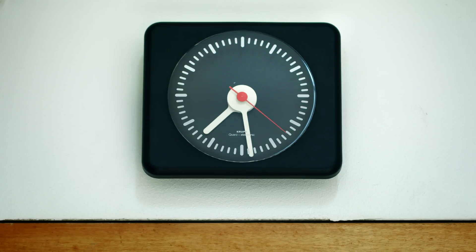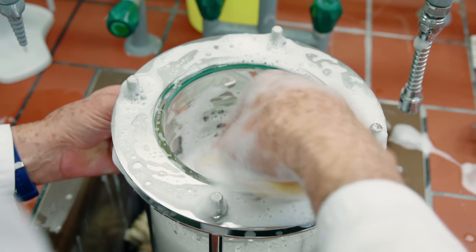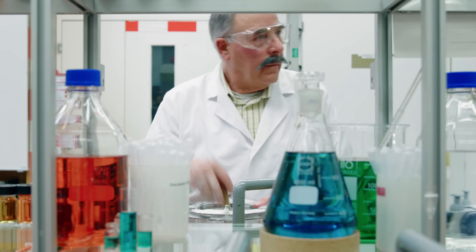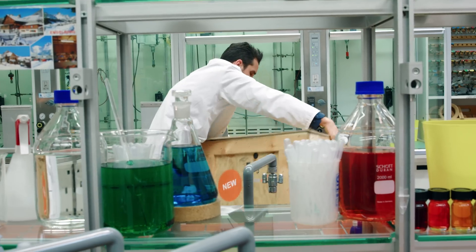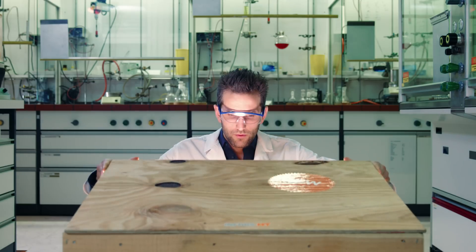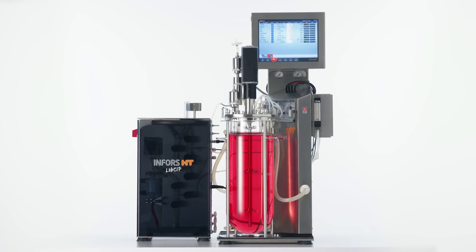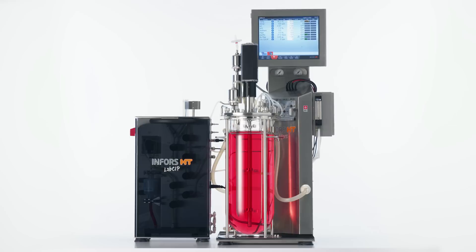Every week, the next cleaning day begins like any other day. The Lab Zip cleans and sterilizes the LabForce 5 benchtop bioreactor automatically overnight.